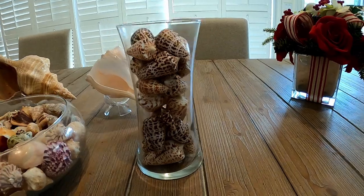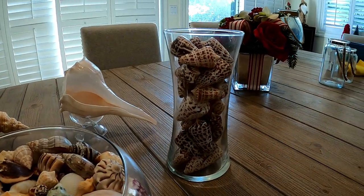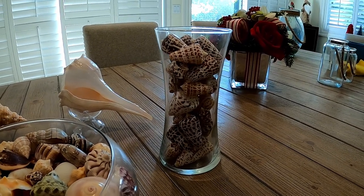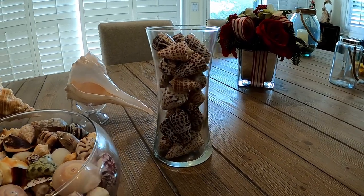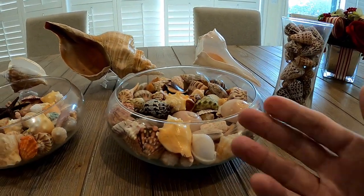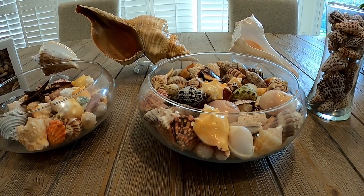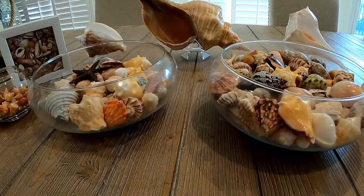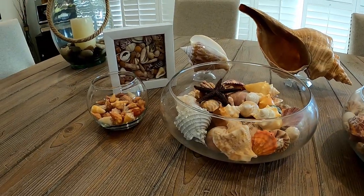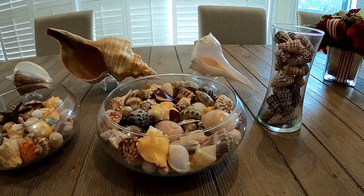We just did a collection of cones here. We had a really great day finding alphabet cones on Kai's Island, so we decided to celebrate that day by putting together a collection of just cones. We get all these vases and jars from Home Goods, Hobby Lobby, or maybe even the Container Store. That's how we show off our collections on display in our home.